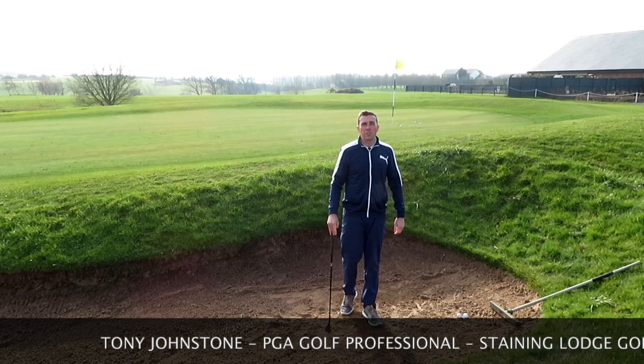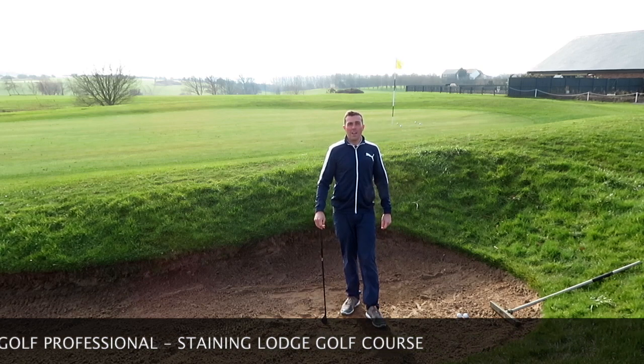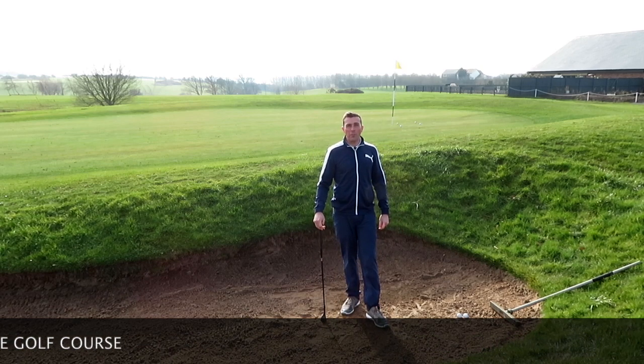Hi, I'm PGA golf professional Tony Johnston here at Stating Watch Golf Course. Today I'm going to talk to you about how to get out of bunkers.